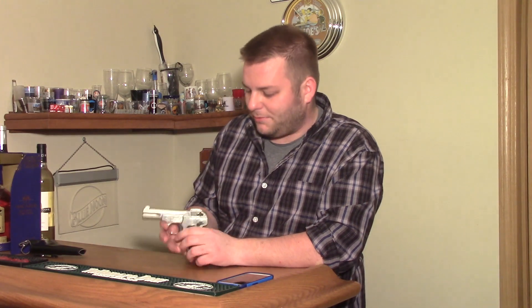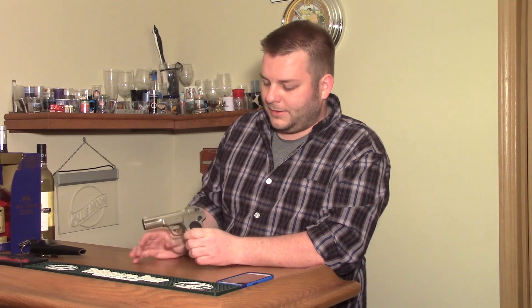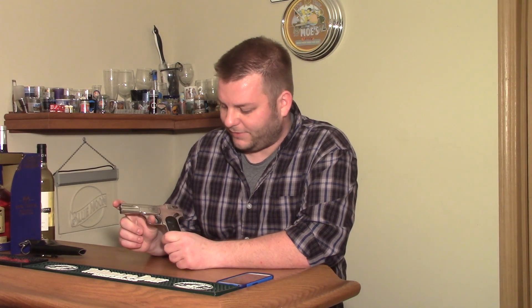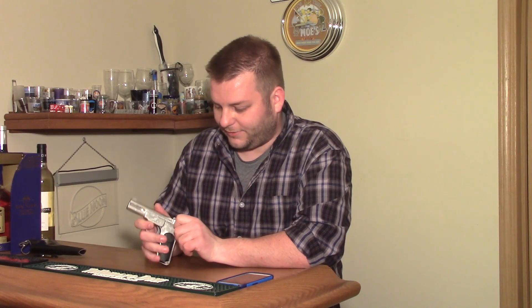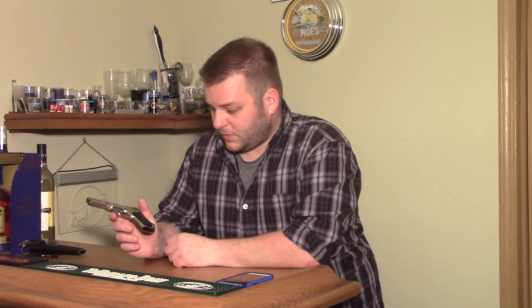It's a pretty interesting, just straight blowback design. I imagine it would be very similar to a Colt 1903 — it's a Browning design — and I imagine it would be about the same, maybe a little bit softer shooting because it's a little bit heavier. If you take the screws out, the slide kind of just flies off the front when you let the slide loose, and that's how you take it apart.